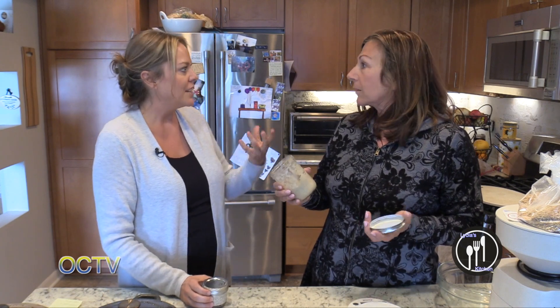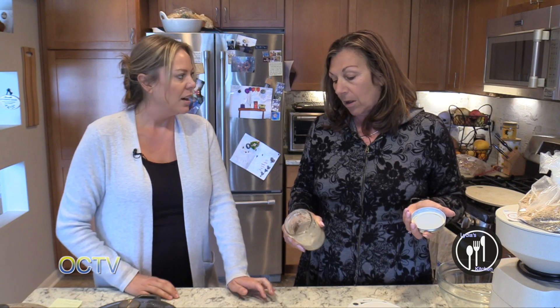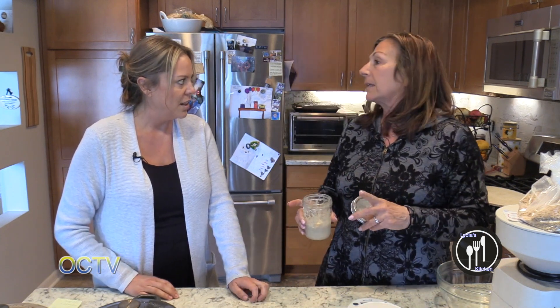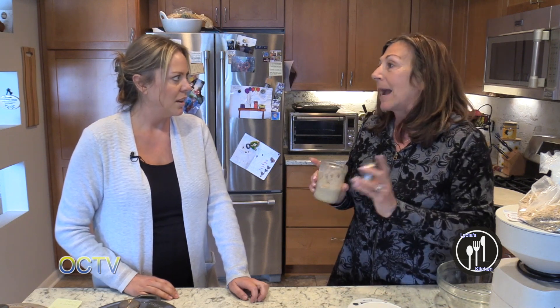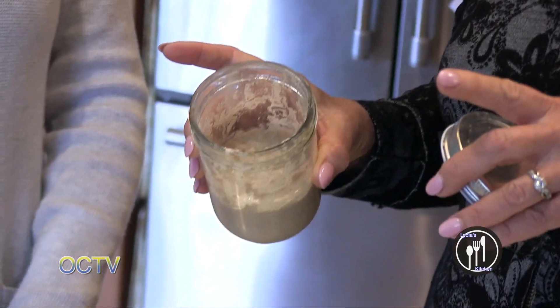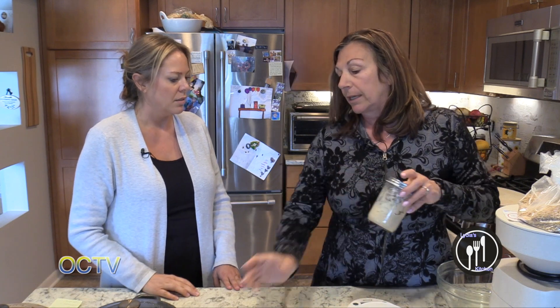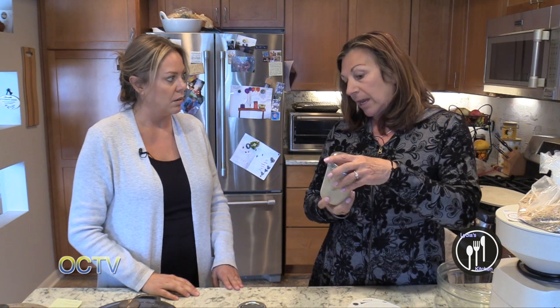It smells like kombucha because kombucha is like fermented yeast. This is just fermented flour and water — that's all it is. It can look kind of gross, but honestly it doesn't ever spoil. Mine has never spoiled. I do clean it out — I transfer it into a new jar every couple of weeks. So what you're going to do is keep this in the fridge, and once a week you feed it.